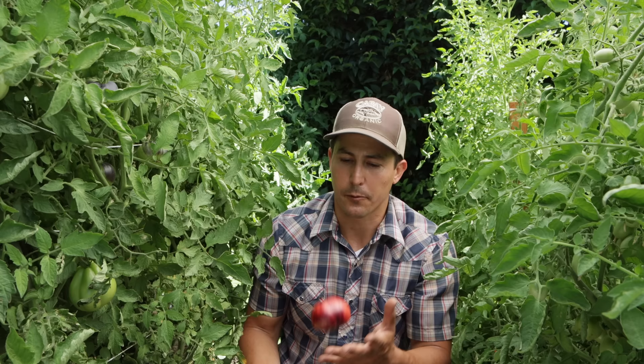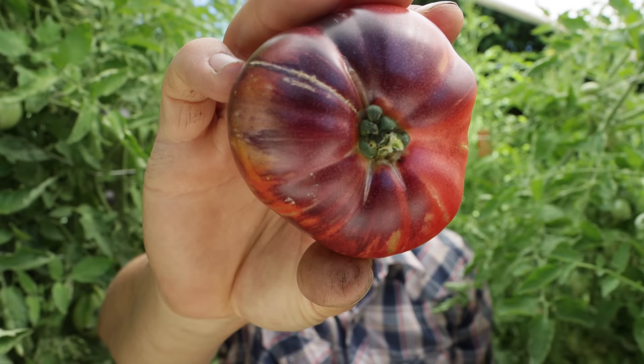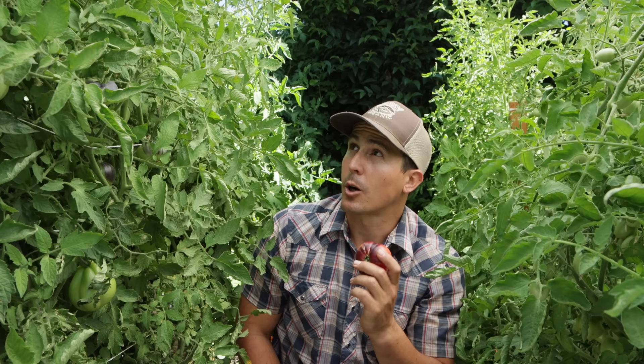The next row here is beefsteak tomatoes — the earlier crops are usually a little smaller. This variety is called Black Beauty. You can see it has this really dark purple, almost black color where the sun hits it, and on the other side just standard red. This tomato is about half or a third of the size of some of the larger ones we'll get later in the season since I planted a little late, so most of our larger beefsteak tomatoes are still green.